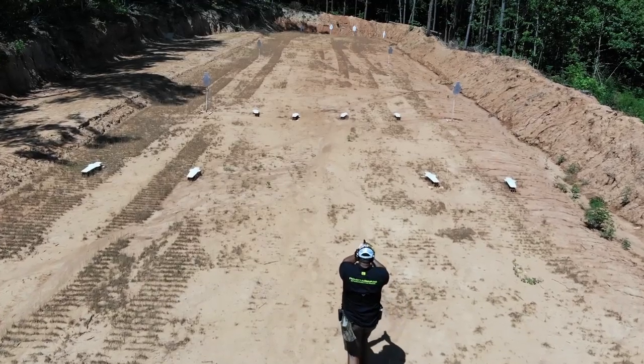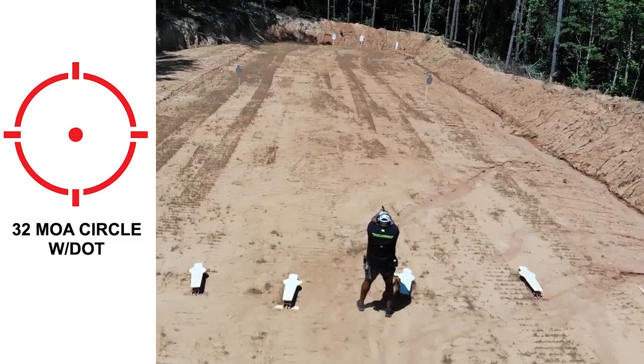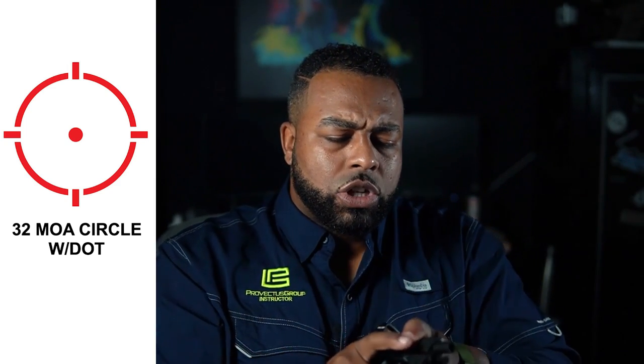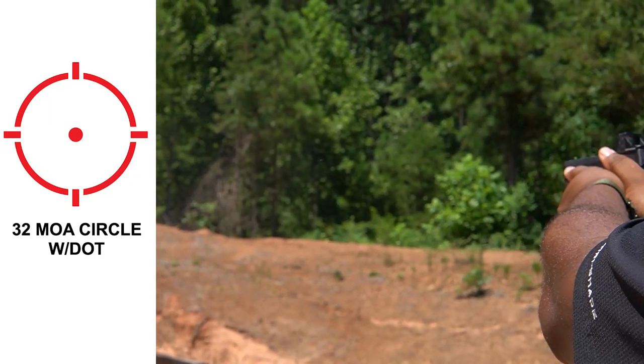On follow-up shots — whether I'm shooting controlled pairs of three, four, or five rounds at a time — keeping the dot in the window was so easy because of the 32 MOA circle. Also keeping up with where the dot was at was very, very easy. Target transitions: coming up on one target, firing a round, transitioning to the next — it's so easy to keep the dot in the window and know where it is, even with peripheral vision, because your eyes lead the way as you're tracking to the next target. I can start seeing the dot right here and it stops right where I need it to go, and I'm lending that to that 32 MOA circle with the dot.